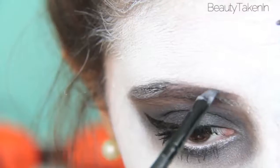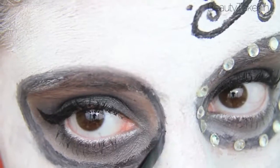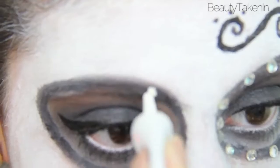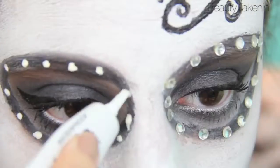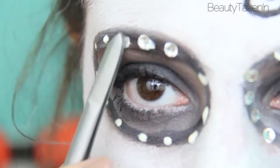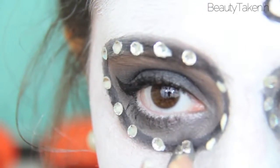Then I outlined my eye socket with a black cream face paint — but a gel liner would work for this too. Now for my favorite part: the crystals! I took eyelash glue and glued it all around the outline of my socket, and used tweezers to place down the rhinestones that I got from Michaels. The eyelash glue really worked well for this — it held up super well.